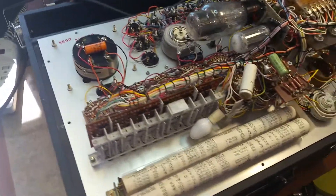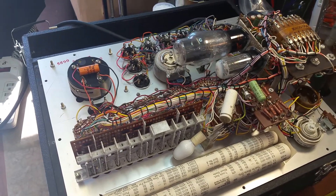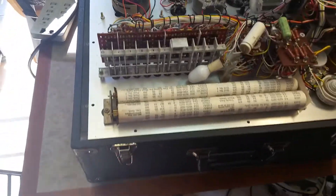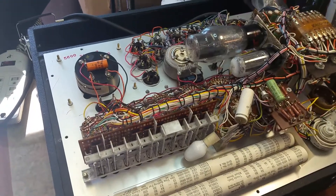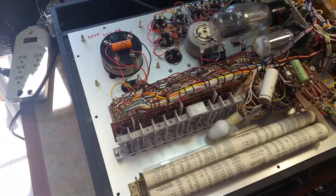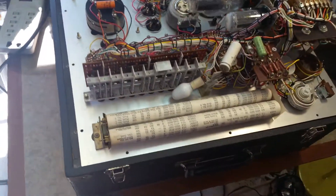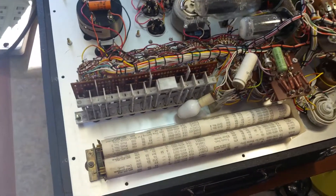This is my newly acquired Hickok 752A that I have removed from the case and turned over, of course. The problem I was having with this instrument was that when I put a tube in to test it, the meter would move backwards. In doing the line test, it would line up fine, perfectly — no problem with that.